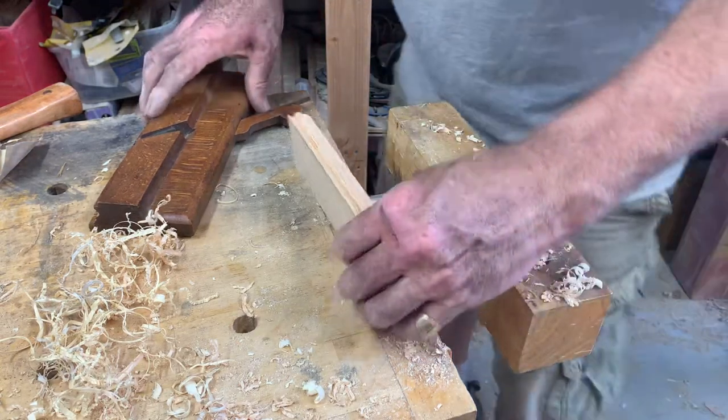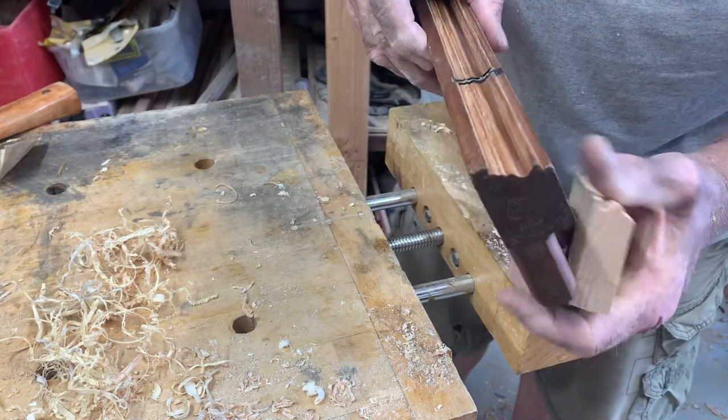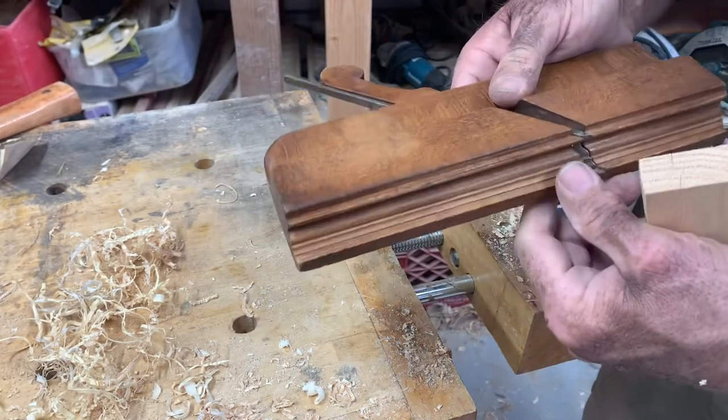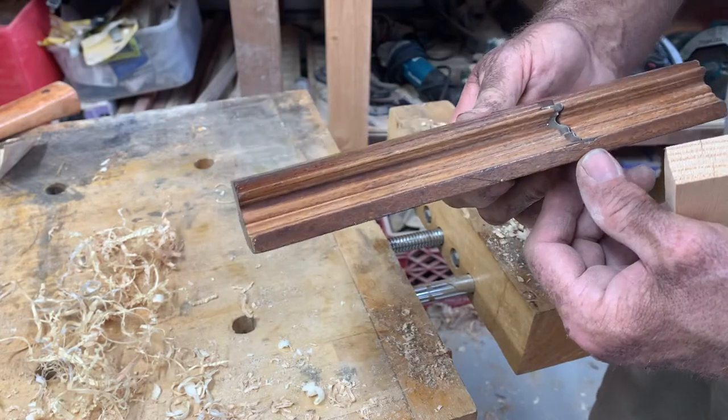Welcome to Video Day Project of the Week. I just got this new plane here, well new to me. This is what I'm going to say is a 1700s plane. And this is the way that they did the molding for furniture.